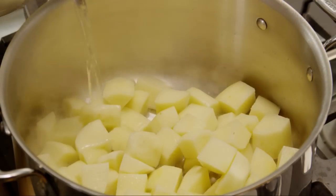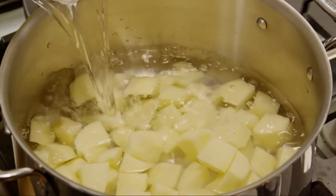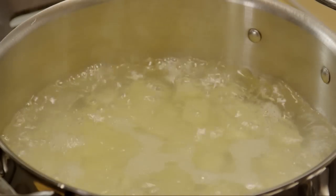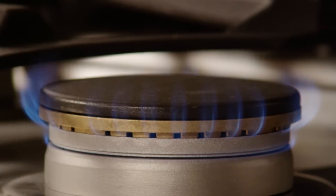To begin Diane's Colcannon, place 2½ pounds of peeled, cubed potatoes in a saucepan and pour enough water to completely cover them. Bring the water up to a boil, then lower the heat and cook the potatoes until they're tender, about 15 to 20 minutes.